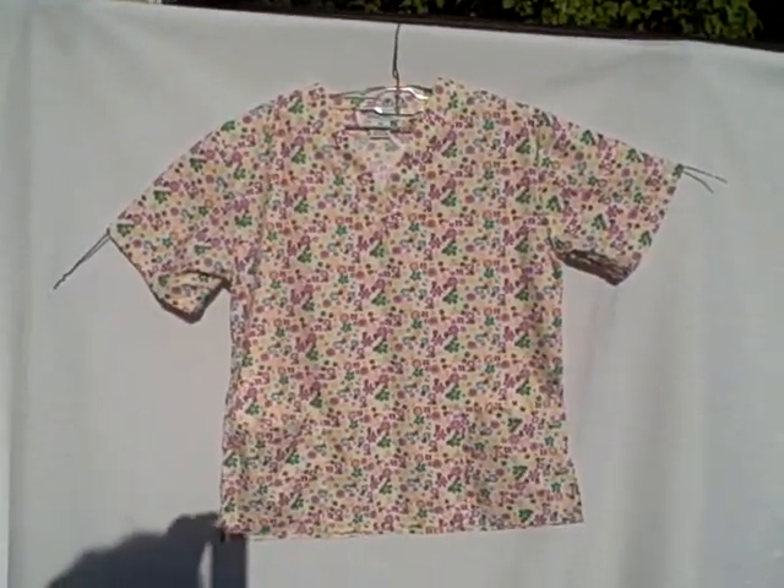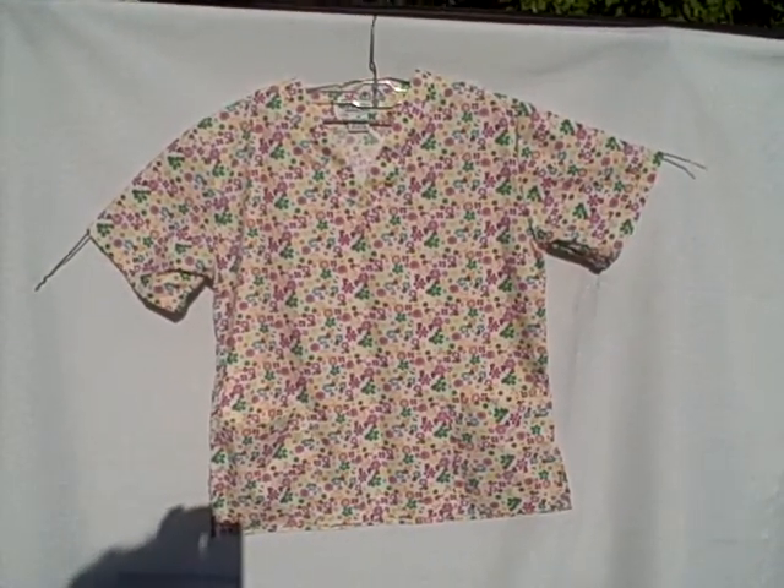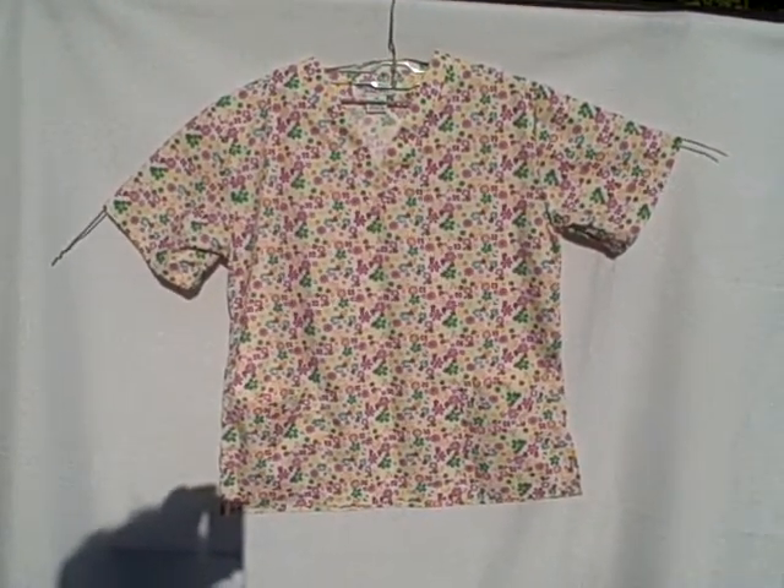Natural Uniforms size extra small short sleeve v-neck two pocket pullover. Thank you.